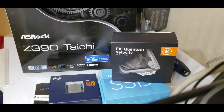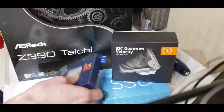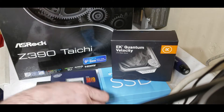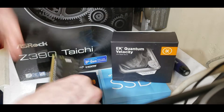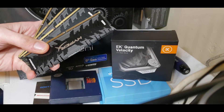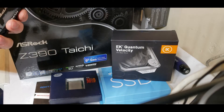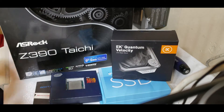What I've got here is an ASRock Z390 Taichi board that supports 9th gen CPUs. This is a Core i9 9900K — it's a gaming board. It supports the use of 128 gigabytes of DDR4 RAM.